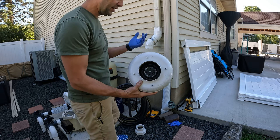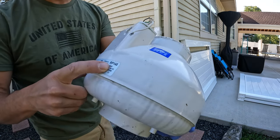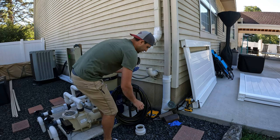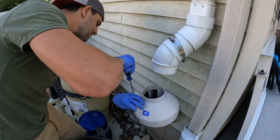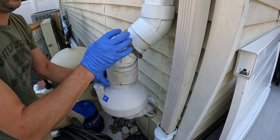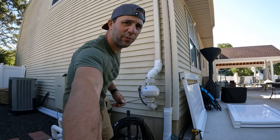Now we're just going to reinstall it. You can use this video for how to swap out a fan as well — basically get the model number, order the same model, and put it back in. Now we've got it wired up, put the lid on, and we're just going to reverse the order of how we took it apart. We're back up and running.